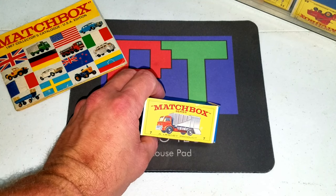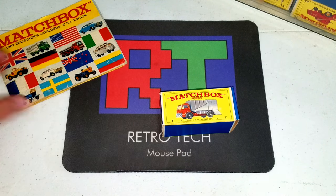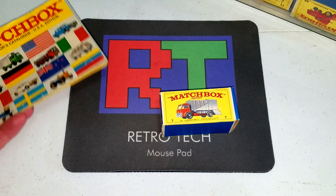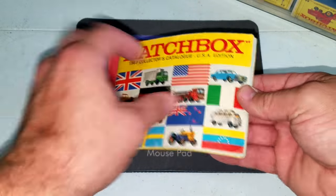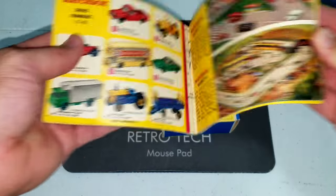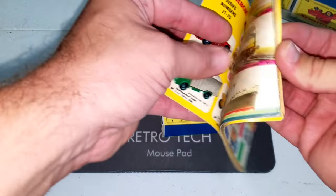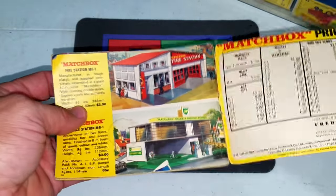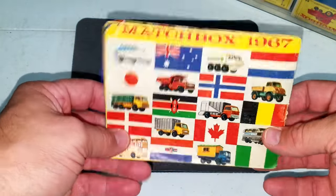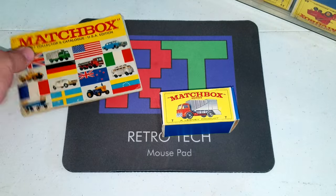Let's first take a closer look at some of the better toys — these Matchbox series cars. There were about 30 of them. There was this nice collector's catalog, USA edition, which had been filled in and checked out. Very colorful, still looks great for its age, and not missing any pages — in pretty good condition. This was just something that stood out to me.